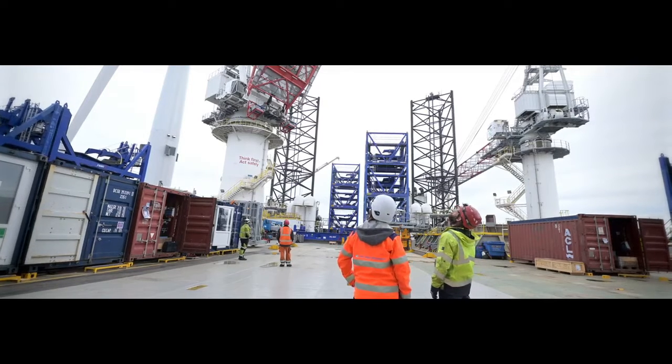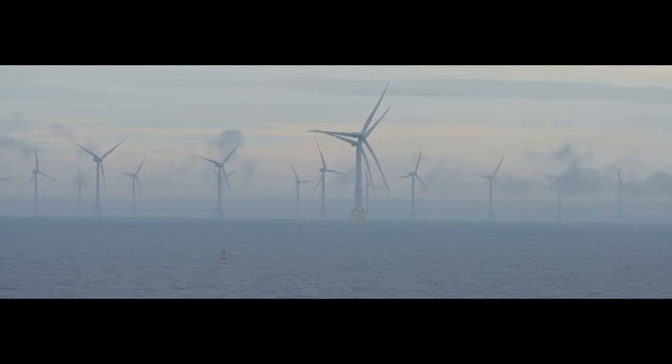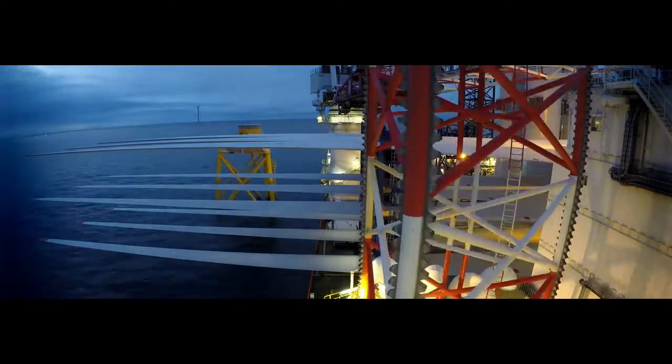Before consideration can be given to the construction of individual wind turbines, manufacturers must determine a proper area for the siting of wind farms. Winds must be consistent, and their speed must be regularly over 15.5 miles per hour.